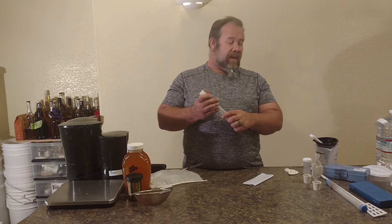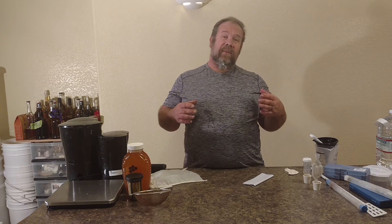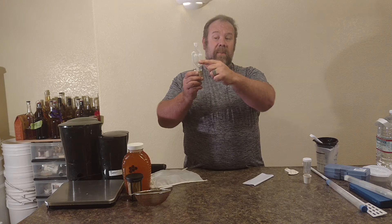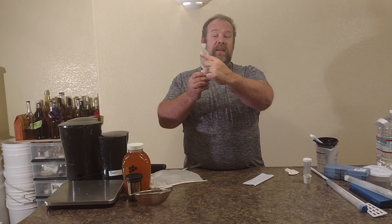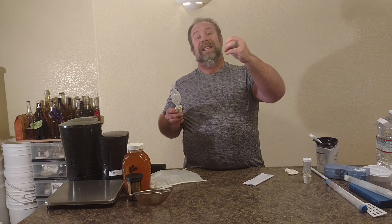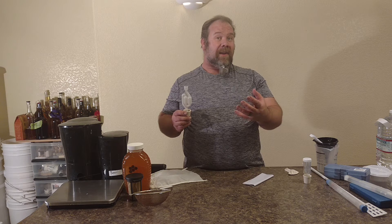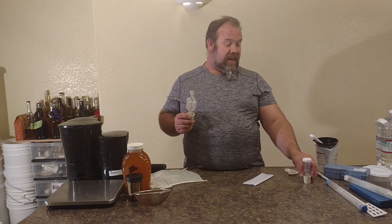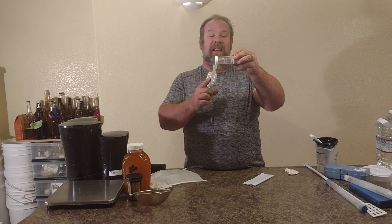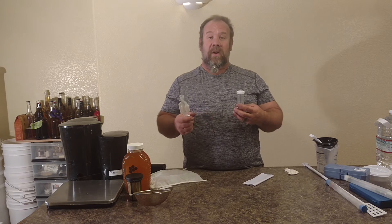You're also going to need different things for airlock units. This is an airlock unit — you fill it up with liquid here, and as the CO2 discharges it bubbles. It allows ingredients not to go back in but leaves the pressure off the bottle. This is a bubbling airlock unit — it has a little piston on the inside that when it starts bubbling will piston and release the gas so you don't have an explosion. Both of these work good as airlocks.